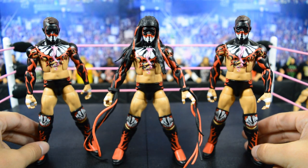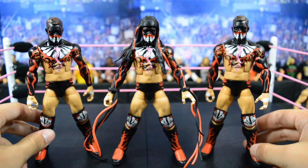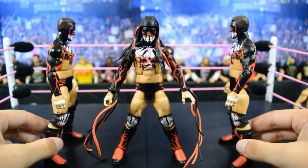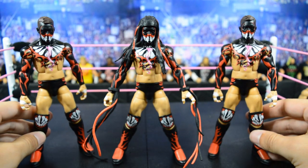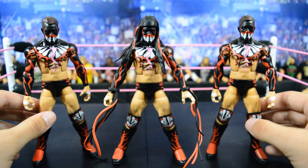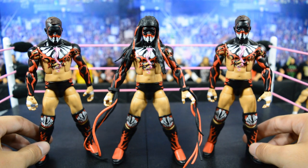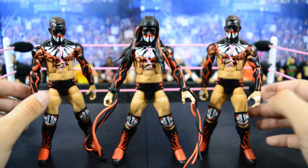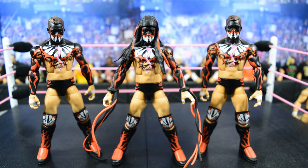Next we have the Elite 41 Finn Bálor, which is the very first demon-painted Finn Bálor elite we got. I think it is a really awesome figure — the paint detail they use is amazing, just like they do with all the demon Bálors. However, the only gripe is that terrible body mold. I don't know what gave them the idea to use that Daniel Bryan style — Finn Bálor is not this chubby or non-defined. But whatever, the figure is really awesome and it is the first ever demon Bálor we received, so I am happy with the overall figure.